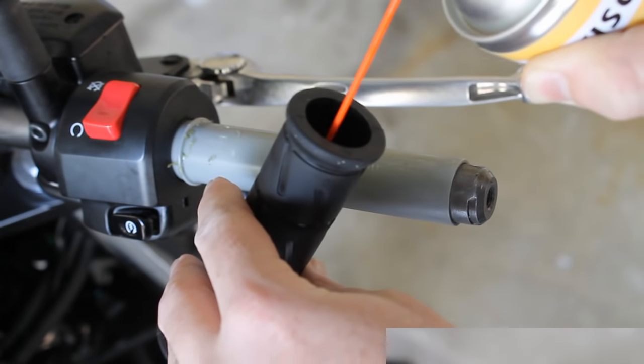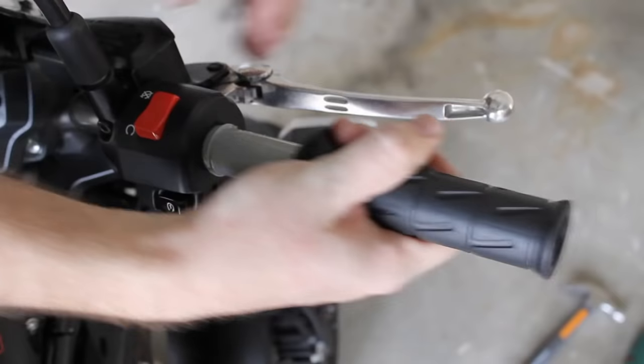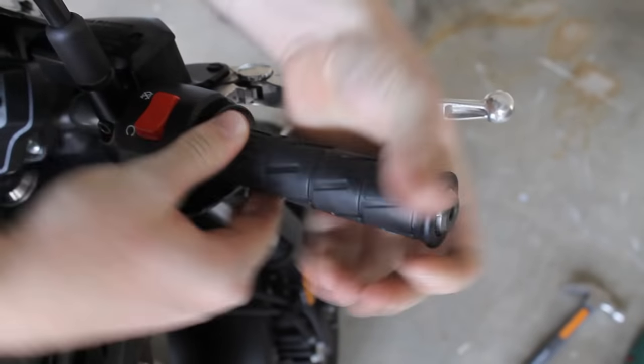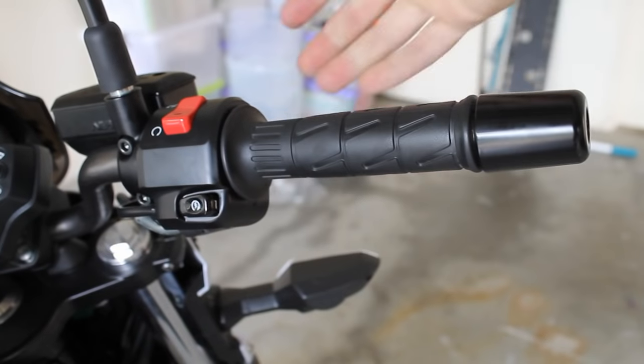Put the replacement grip on the end of the bar and, pulling towards you, wriggle it on. Spray isopropyl if you're having difficulty. Screw the bar end back on and then make sure your throttle is not getting stuck when twisted on and off.